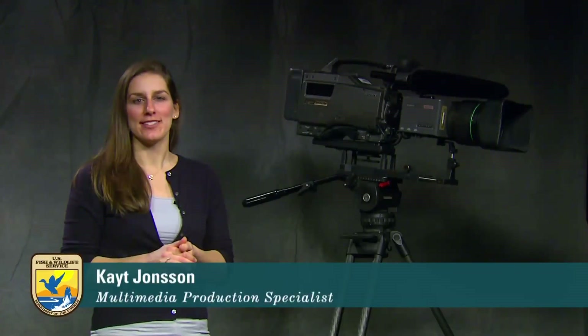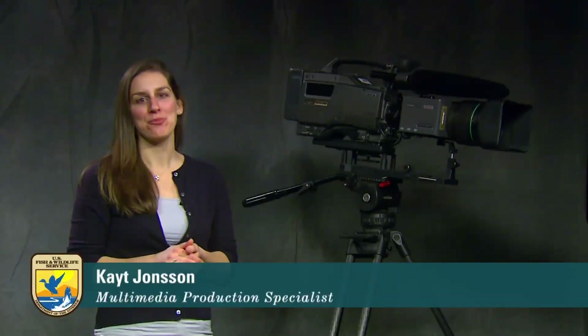Hi and welcome to Social Media School. Ever wonder how professionals get those stunning video shots? Wonder no more. Today we'll explore some of the best professional techniques in advanced videography.